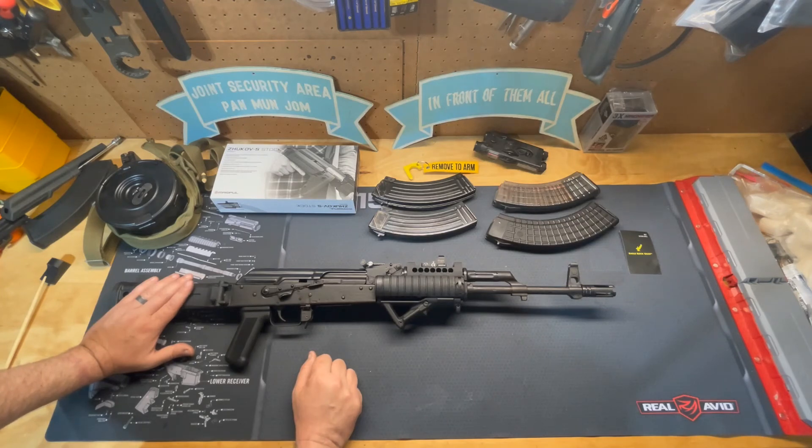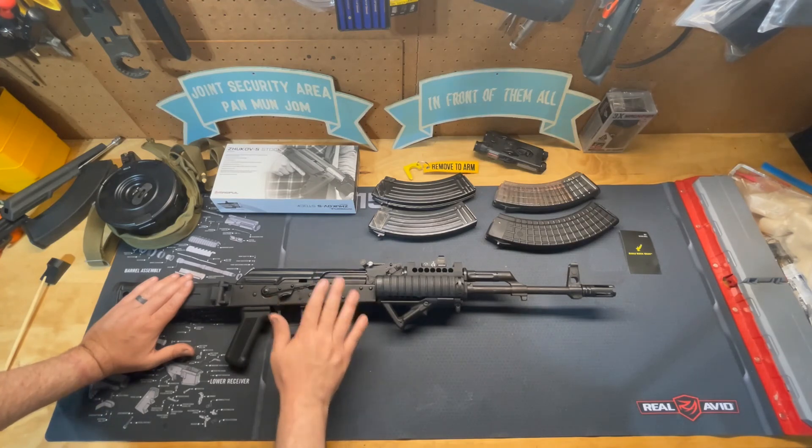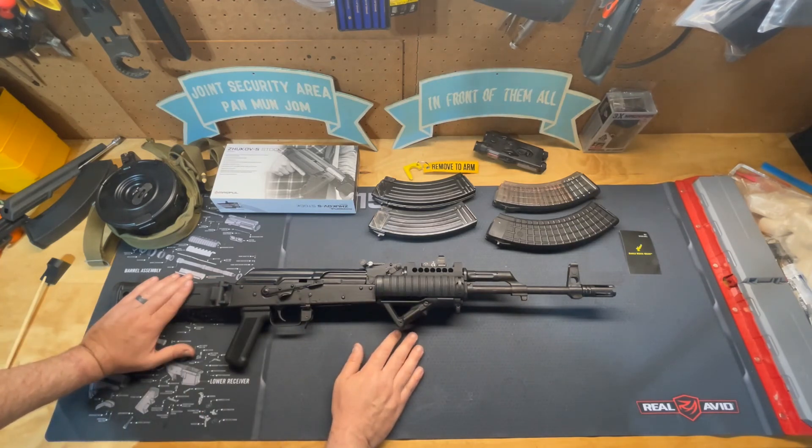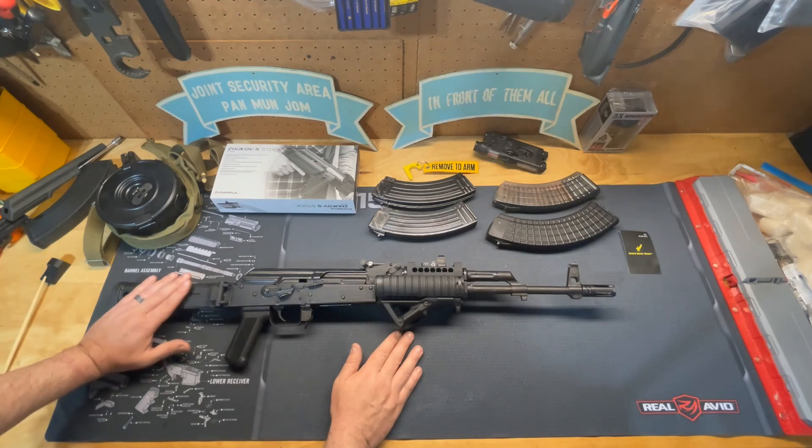In Afghanistan and Iraq, one thing the Iraqis and Afghans liked to do with an AK-47 was completely remove the stock to use it as a truck gun. Once they did that, it became much harder to aim — which is why you don't really hear about too many Iraqi or Afghani snipers with de-stocked AK-47s.